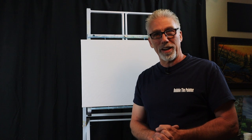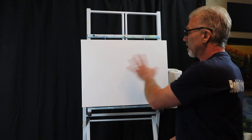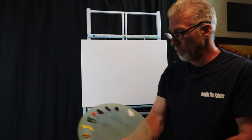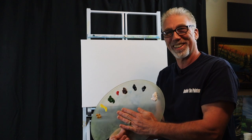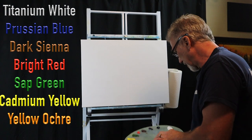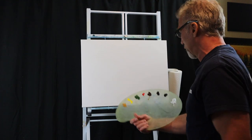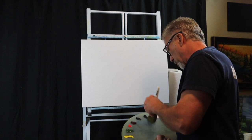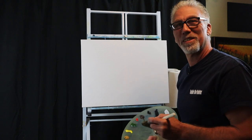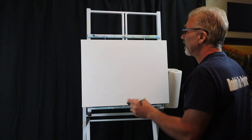With that in mind, let's get started. I have an 18 by 24 pre-stretched canvas. It's got the liquid white already on it and we are ready to go. I'll grab my paint palette. Got my colors right here. I'll run those over here on the side so you know what we're doing. Let's grab our 2-inch brush. Hopefully this is going to be a fun painting today.